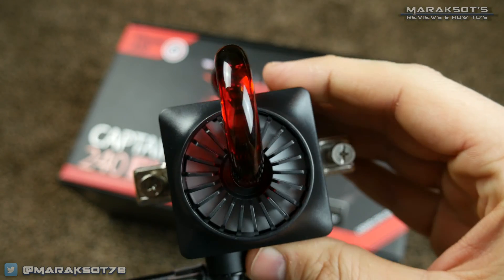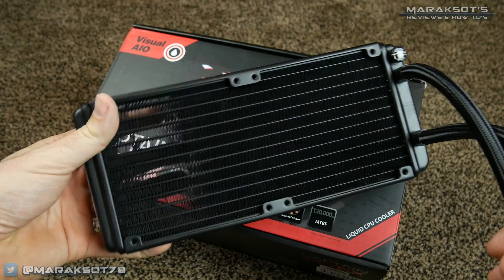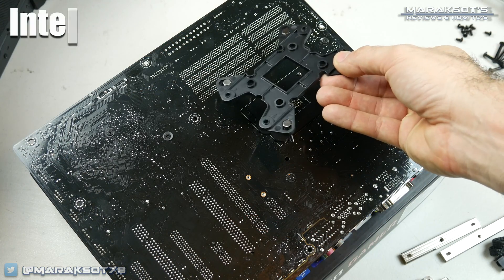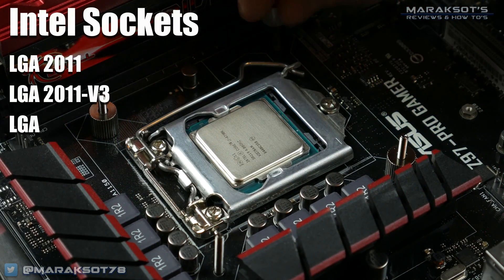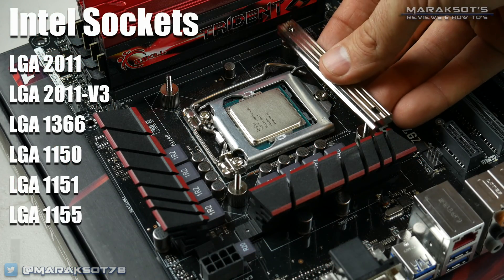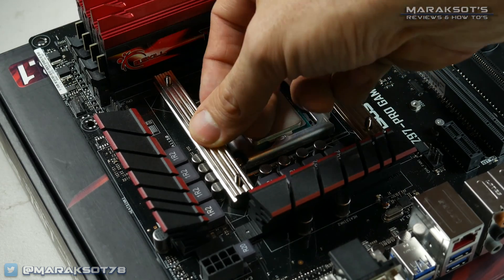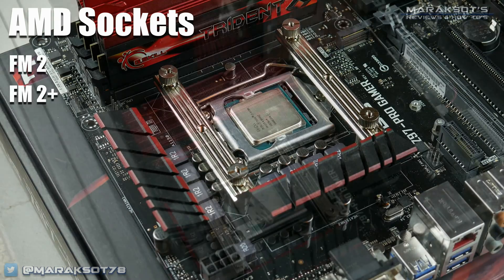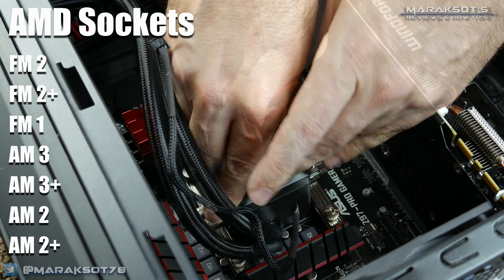But if you're not sure whether your CPU socket is compatible, here's the list. On the Intel side, it supports LGA2011, LGA2011v3, LGA1366, 1150, 1151, 1155, and 1156 sockets. As for the AMD side, it supports FM2, FM2+, FM1, AM3, AM3+, AM2, and AM2+ sockets.